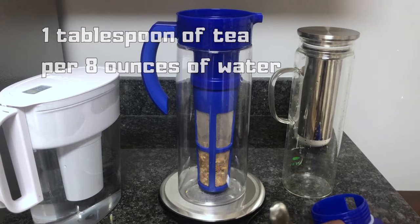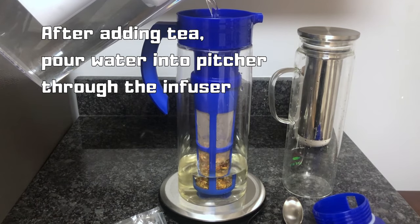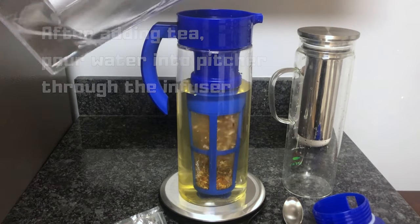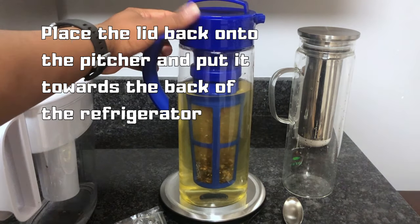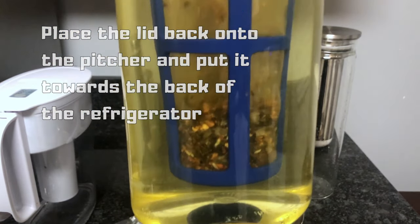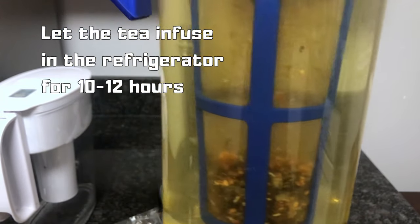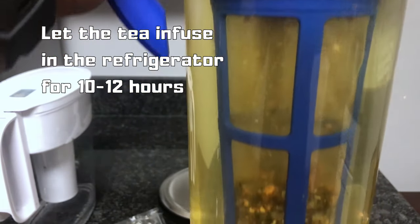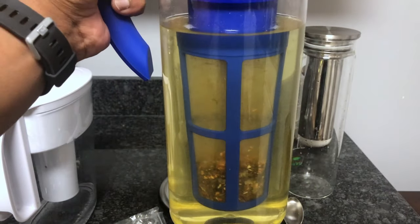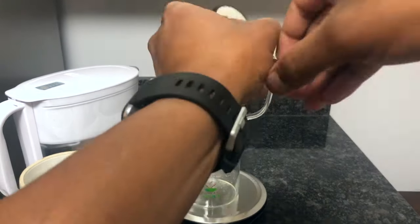After putting the tea in the infuser, pour your water into the pitcher and through the infuser. After you've poured the water in, place the lid back on your pitcher as tight as possible and then put it in the refrigerator towards the back. I like to let my cold brews steep for 10 to 12 hours in the refrigerator, because it's easier to make a strong tea weaker by adding more water than to make a weak tea stronger.